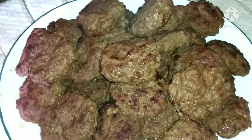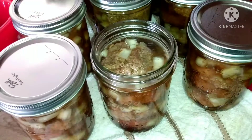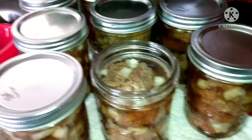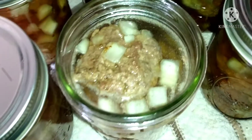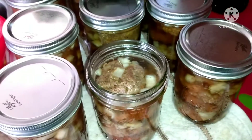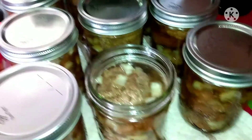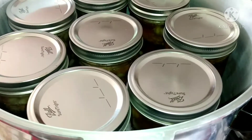Then we're going to doctor them up and put them in the canner. In the jars are four to five patties, some onions, some bouillon, and some water to that one-inch headspace. De-bubble, clean your rims, add your lids, fingertip tight. Throw them in your canner.